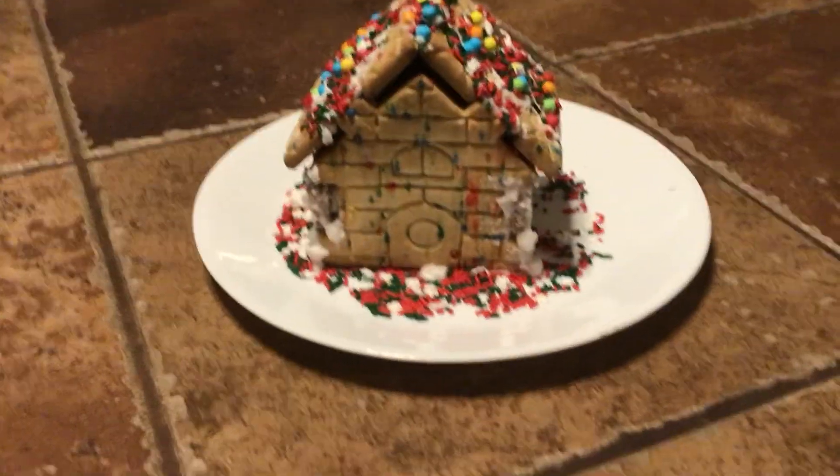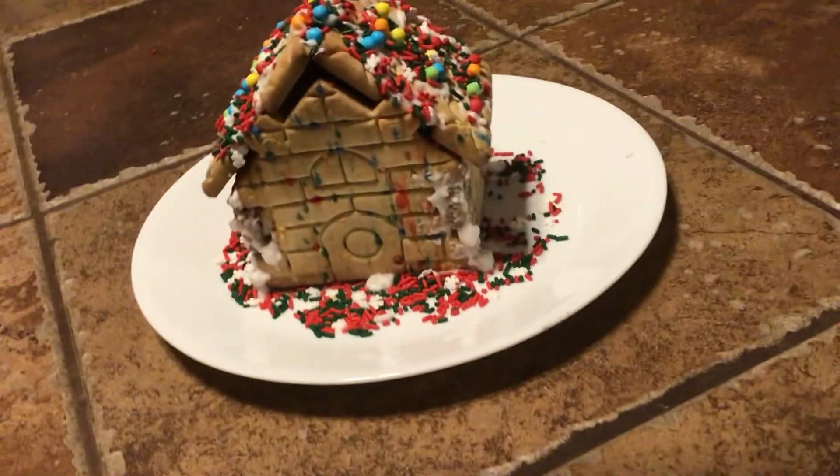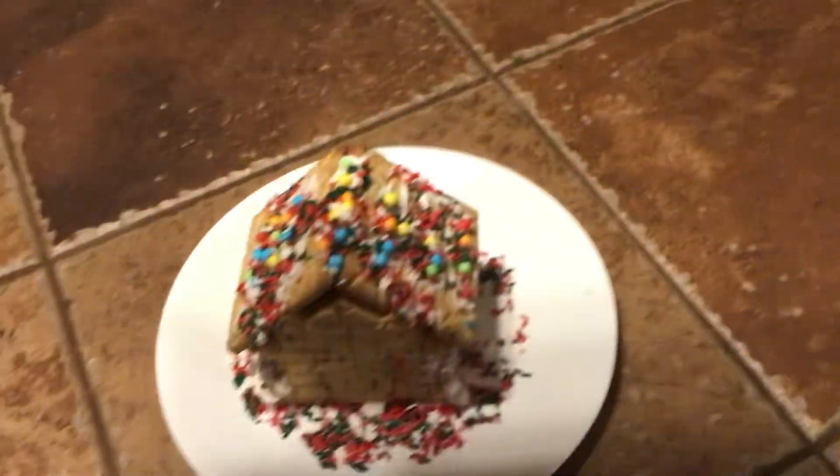Hello guys, this is my gingerbread house that I just made today. So there's the door. There's the roof.